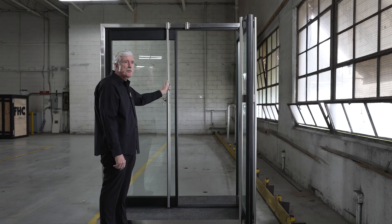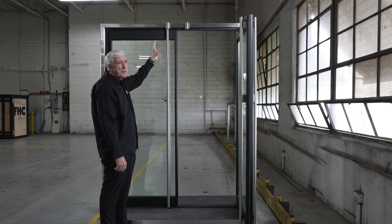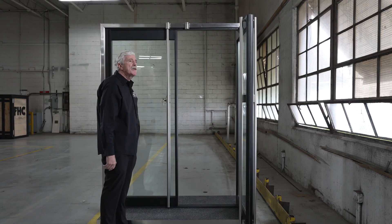This is our FHC Aspire — it meets all the new energy codes, gives you that same look as an all-glass entrance system, and you can match any type of glass that might be beside it. In the system, we have side light panels, transom panels, everything that you need to go with this entrance system.